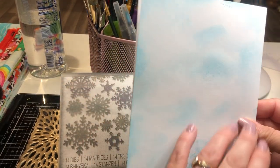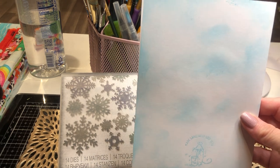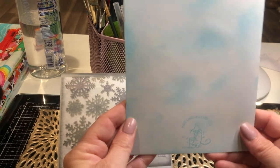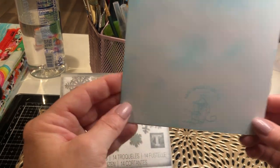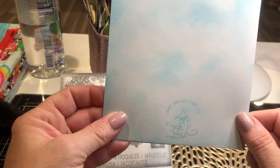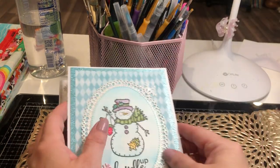Now, the back got a little messy — I didn't clean off my surface very well — so what I did is I came in and distressed it to make it kind of look like I did that on purpose. And again, here's that little mouse stamp that I use for the back sometimes. That's that card.